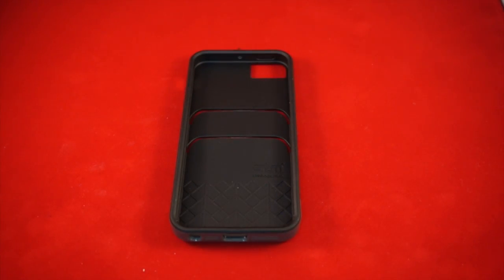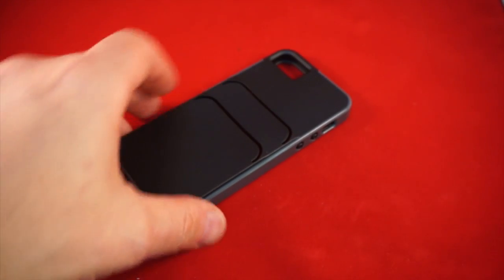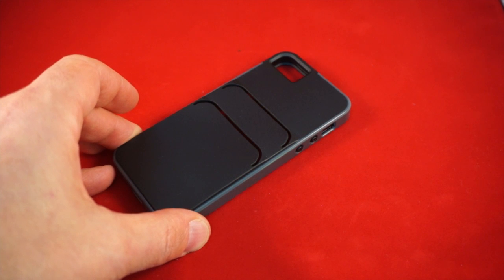Now why is this called the Catch? It's called the Catch because it has card slots that will catch your cards, so you can use this as your wallet if you want to.